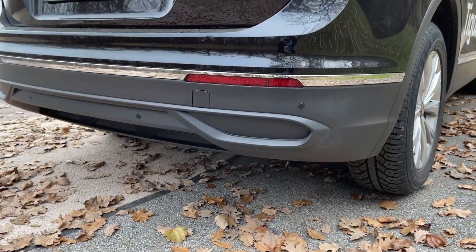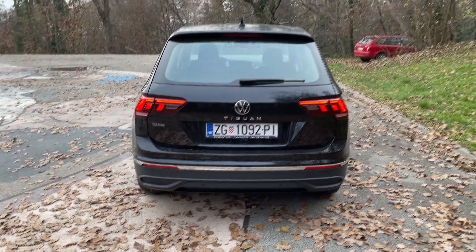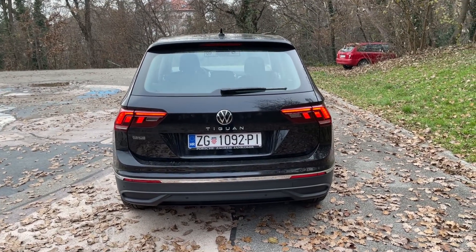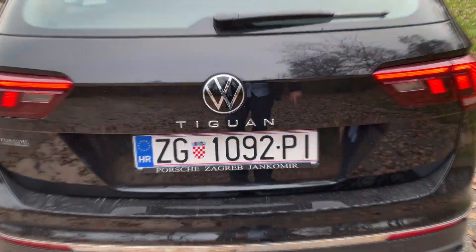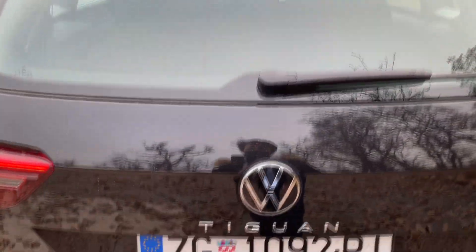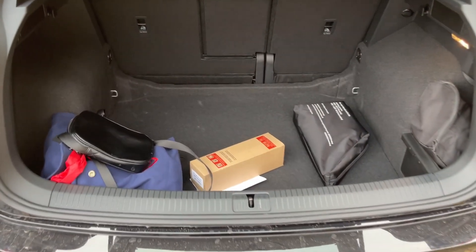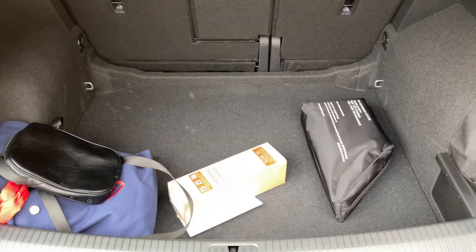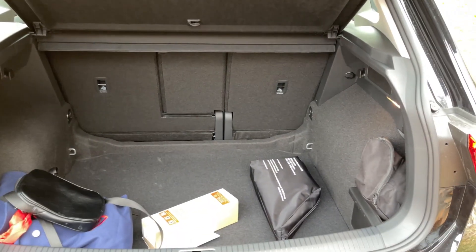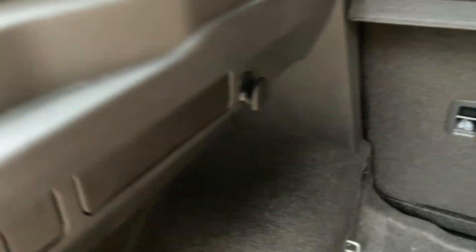Compared to the R-Line trim this is of course less aggressive from the front, but overall it does look better than the predecessor. Moving on to the side, length is 4 meters 51. The lines haven't changed that much compared to the predecessor from the side. These are the standard 17-inch wheels with these huge balloon-ish tires — I would definitely upgrade those to 18-inch, but this is of course very good for comfort. You also see this chrome line here, which could be black if you go for the black style package.